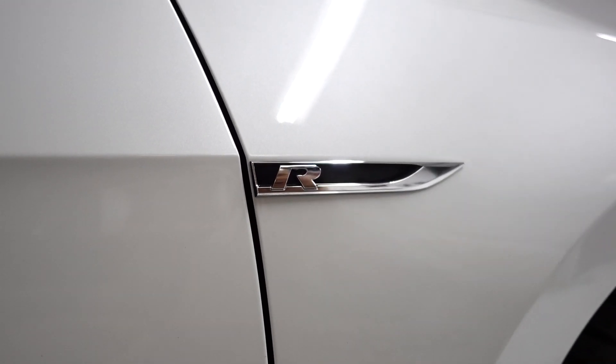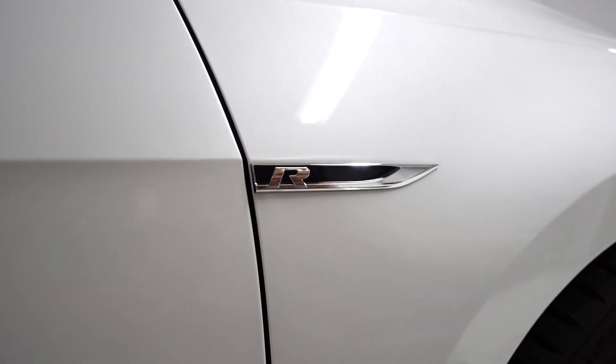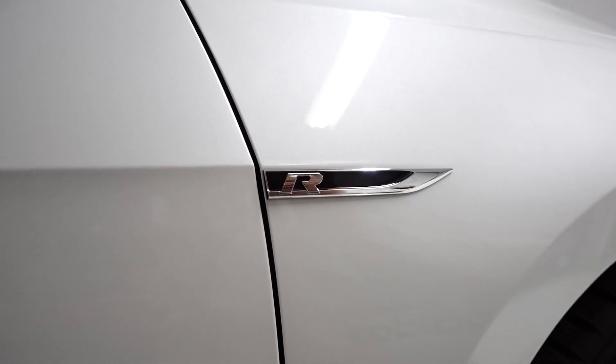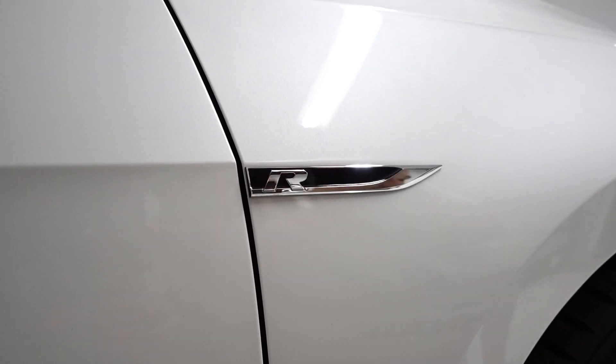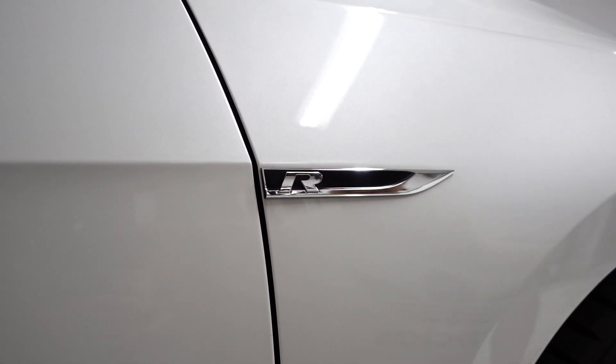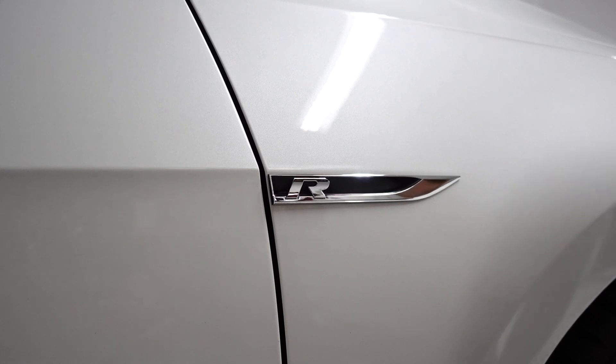Wipe everything down and then go over it with a microfiber cloth. Make sure that you do not let the alcohol dry because it'll leave a little bit of a film. You always want to make sure it's super clean. The easiest part of this install is obviously the R.